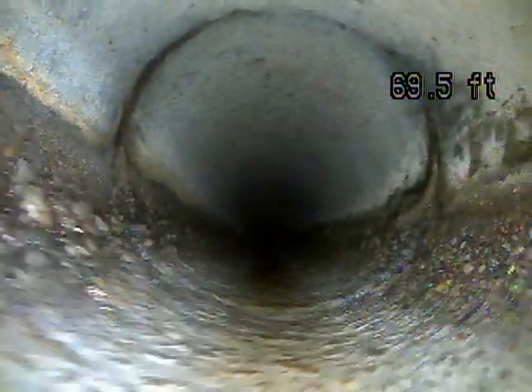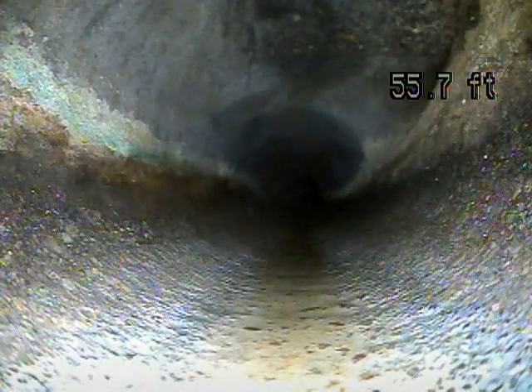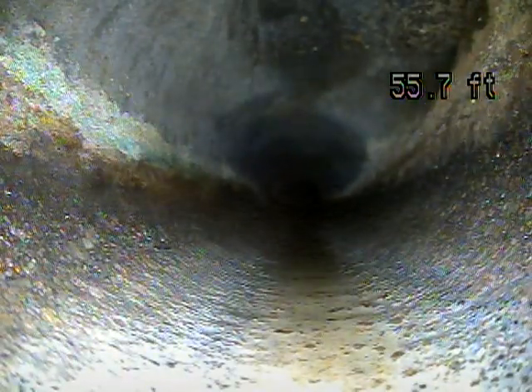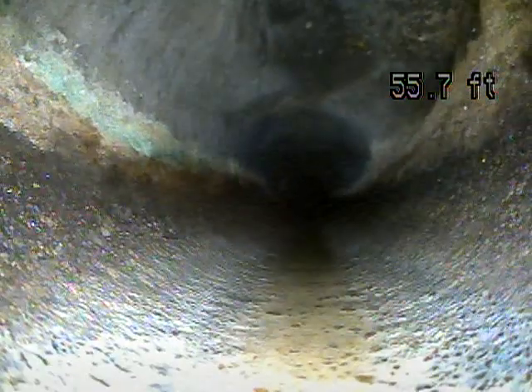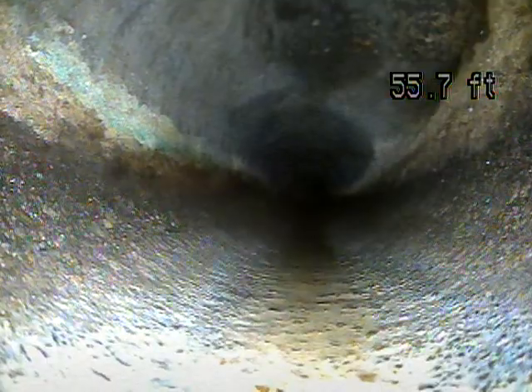No standing water, which is great. That indicates proper grade. That looks like an access point right there, 55 feet out. That's probably right outside the house, and it's likely buried because I didn't see any stacks coming up in the yard.